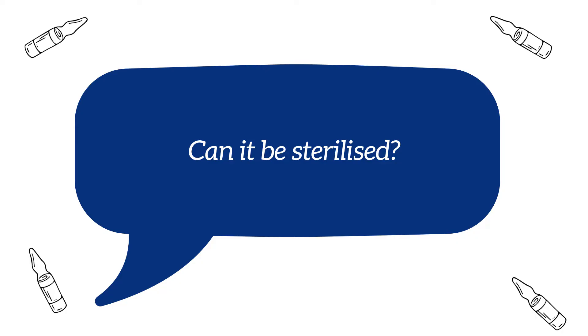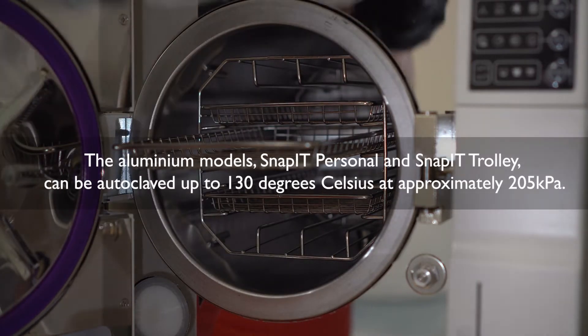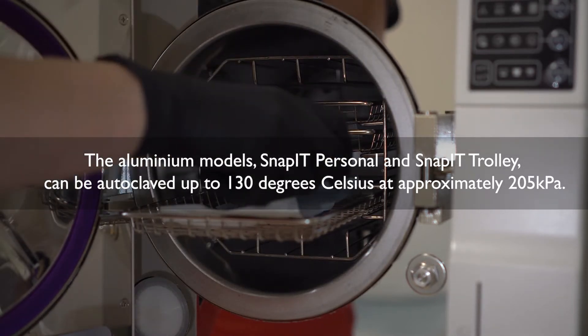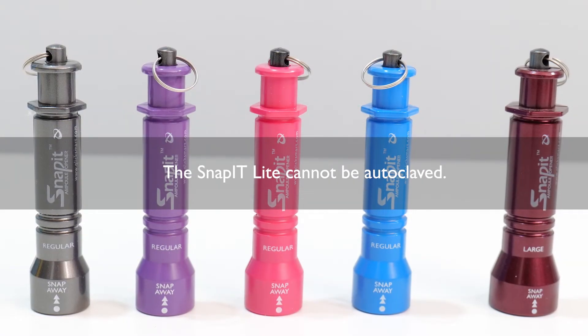Can it be sterilised? The aluminium models SNAP-IT Personal and SNAP-IT Trolley can be autoclaved up to 130 degrees Celsius at approximately 205 kPa. SNAP-IT Light cannot be autoclaved because it is made from lightweight plastic.